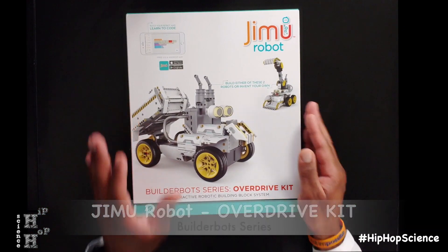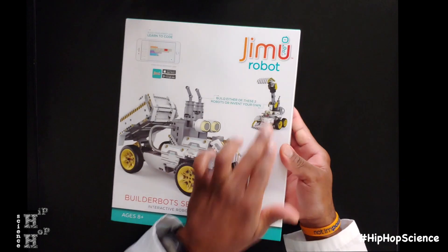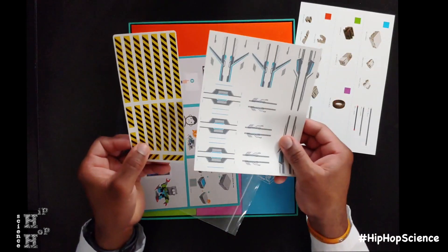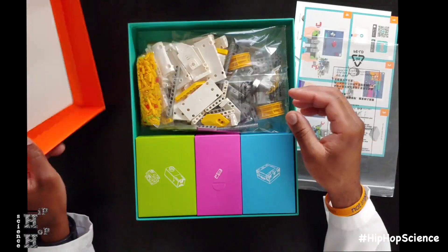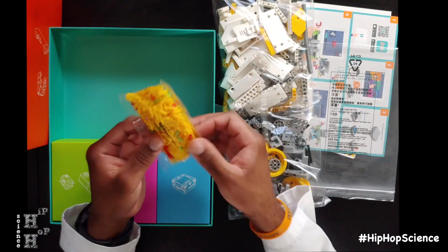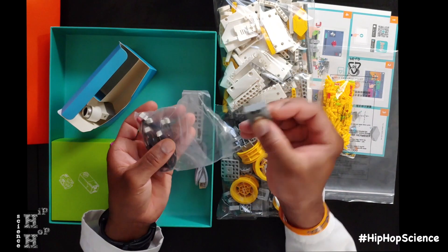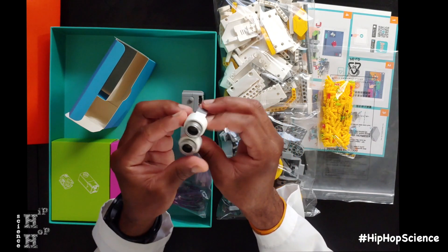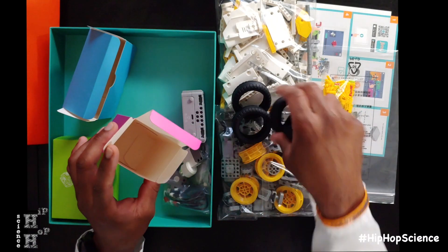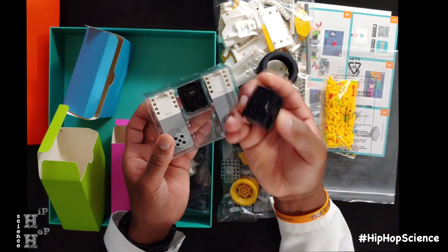Next up we have the BuilderBot series OverDrive kit. This kit is pretty cool because you have the ability to make two different robots: Dirt Bot and Dozer Bot. Once again, you have a sheet showing all your different parts and pieces, stickers, and a quick instruction tutorial guide. This kit comes with 410 snap-together parts and pieces. As always, you have your main control box, USB charger, connecting wires, and start button. This kit also has one ultrasonic sensor and RGB light, a set of tires — because no construction vehicle is complete without tires — two DC motors, and two smooth motion robotic servo motors.